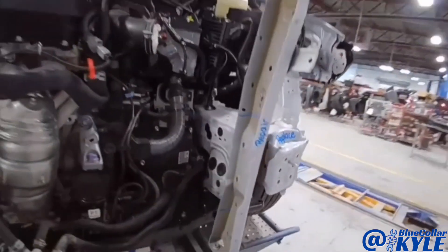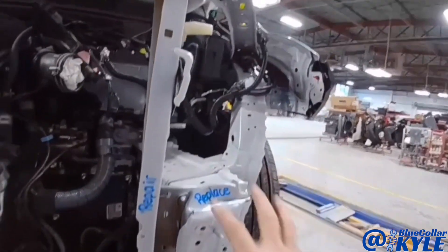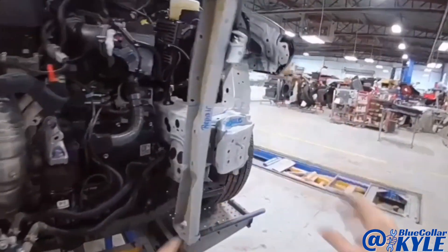So I'm going to go ahead and start cutting this apart, get this frame rail section cut out, and then I'll start fitting my new piece up.